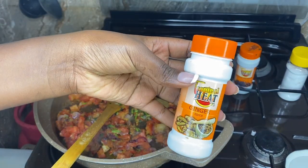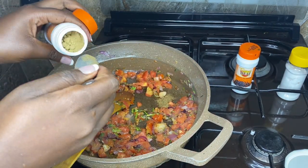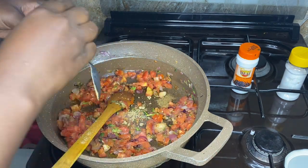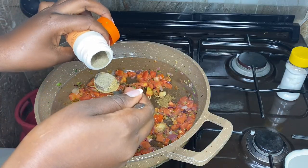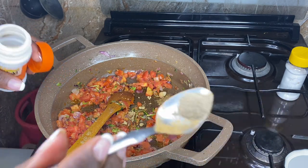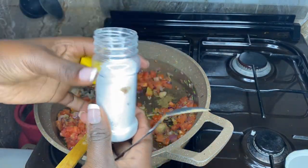Add in the ginger. Remember, I put some fresh ginger, so this ground ginger I'm just going to put a very small amount, like that. Black pepper, guys — I love black pepper, so I'm going to put this much. A pinch of salt to taste.